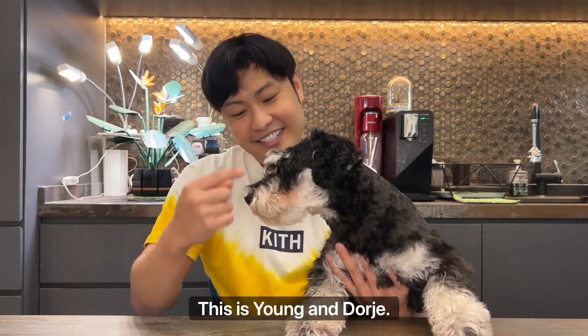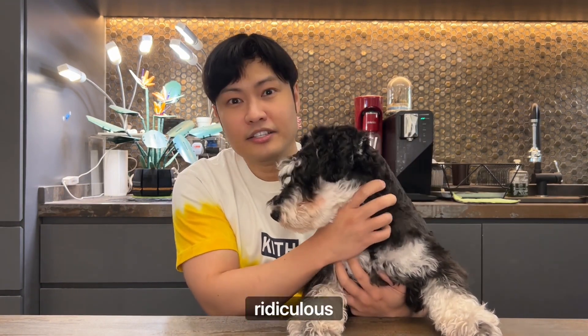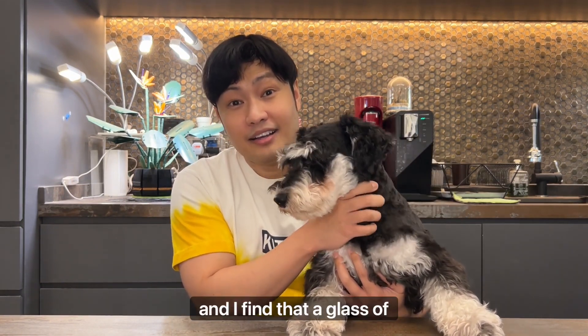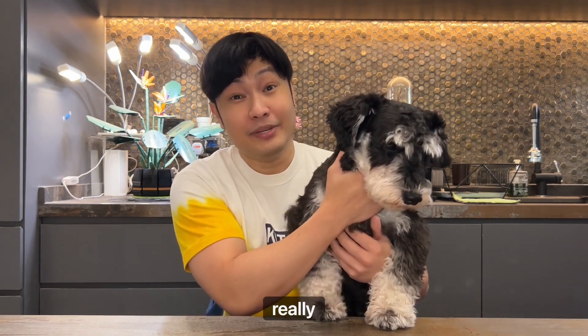Hi guys, this is Yang and Dorje. The May weather has been terrible, the heat wave is ridiculous, and I find that a glass of cold ice drink in the middle of the day really helps.